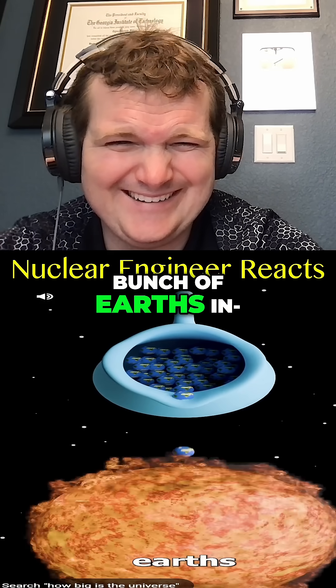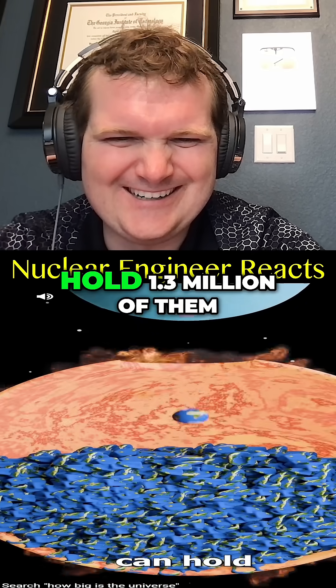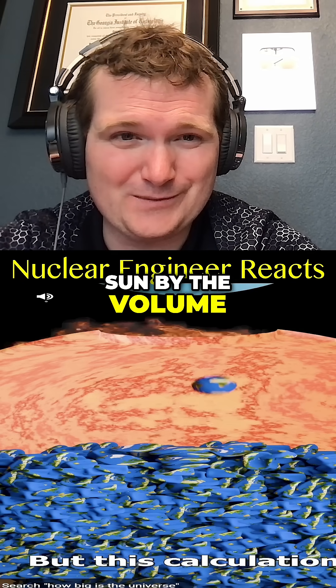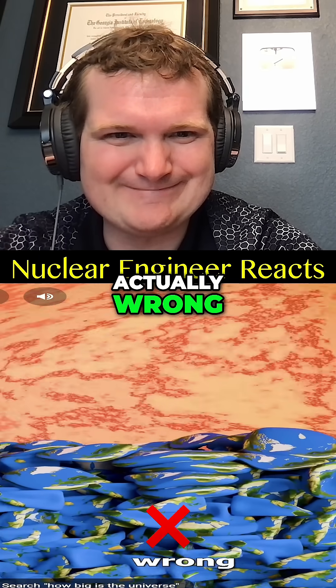You poured a bunch of Earths inside the sun. They say it can hold 1.3 million of them. If you just divide the volume of the sun by the volume of the Earth, you get 1.3 million. But this calculation is actually wrong.